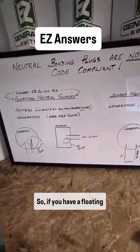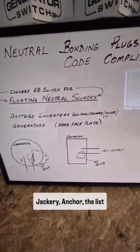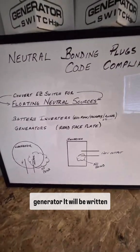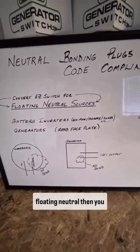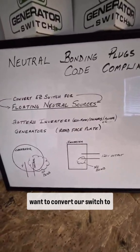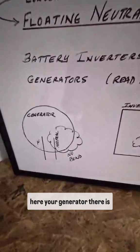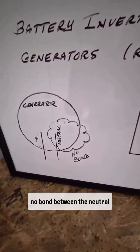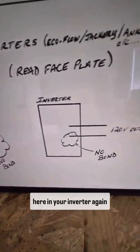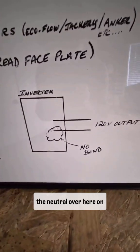If you have a floating neutral source — such as any battery inverter, EcoFlow, Jackery, Anchor, and the list goes on — or generators, it will be written right on the faceplate: floating neutral. You want to convert your switch to make it code compliant. As you can see, in your generator there is no bond between the neutral and the case, and in your inverter, again, no bond between the case and the neutral.